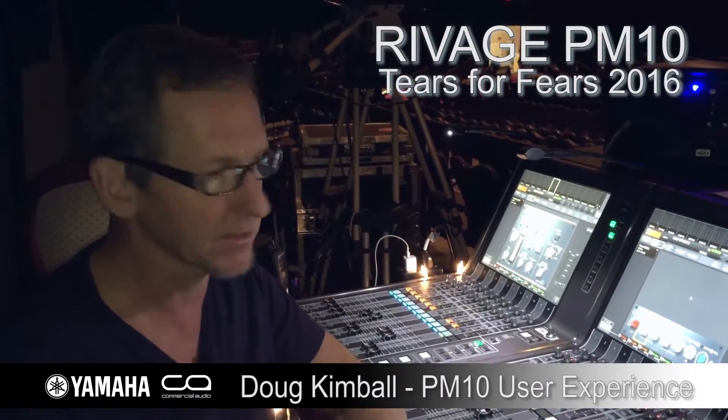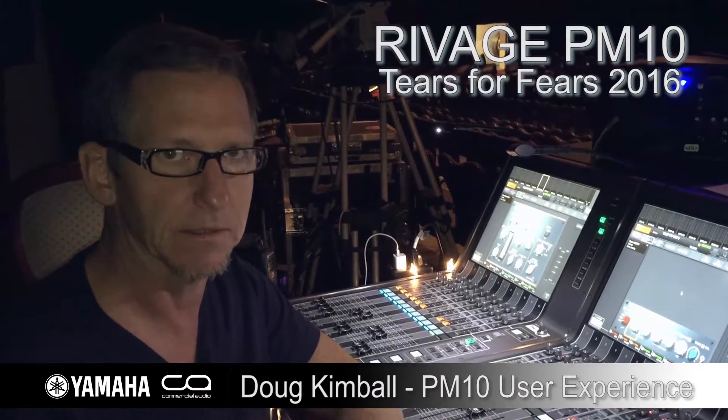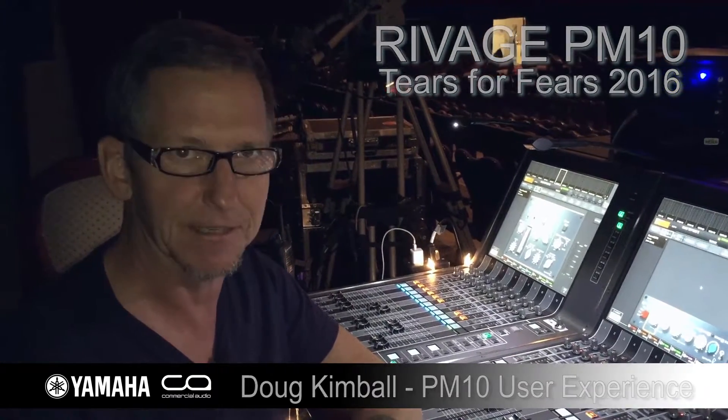I am just loving it. So this is a fantastic console. It sounds amazing. And trust me, you guys need to get on this thing. Give it a listen.